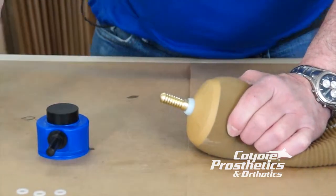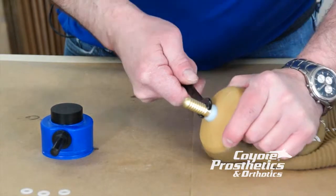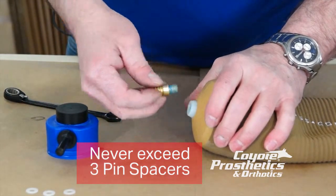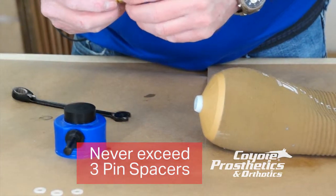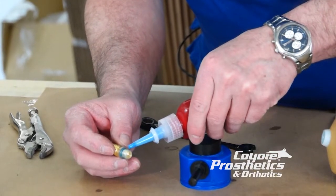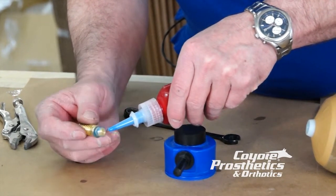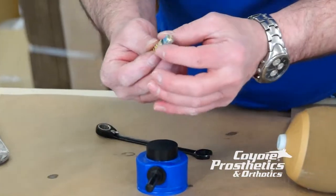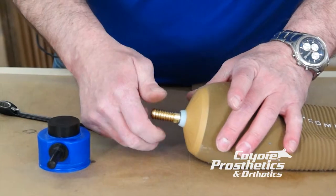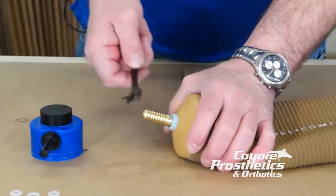Okay, let's take our pin off, drop one spacer on, reapply our Loctite just a little bit and make sure that we don't lose it. Just put one spacer ring on, bring it down snug and tight.